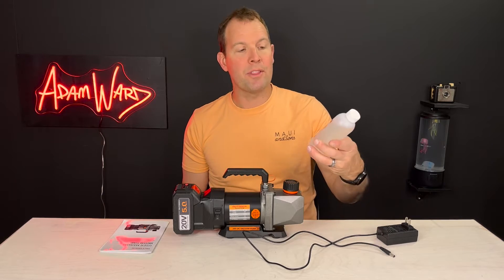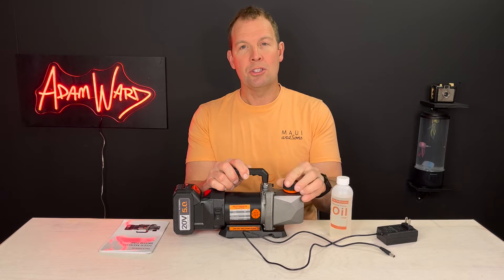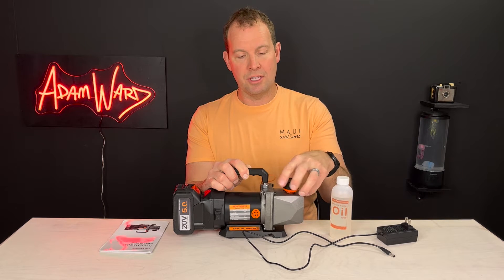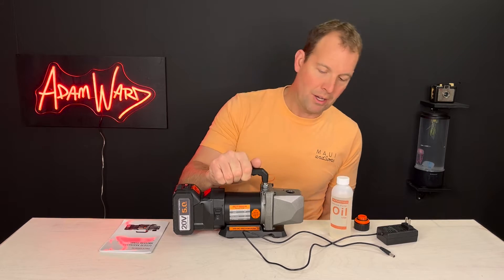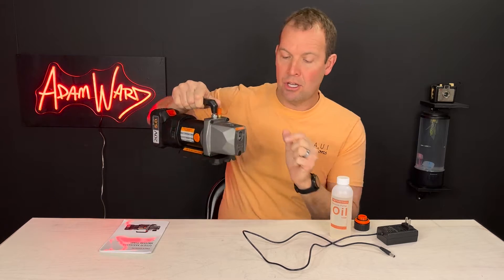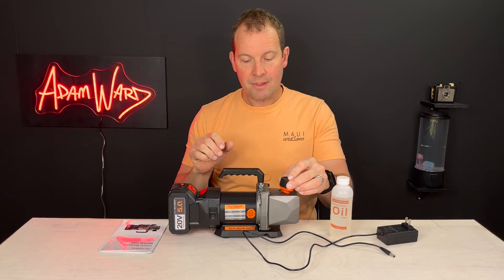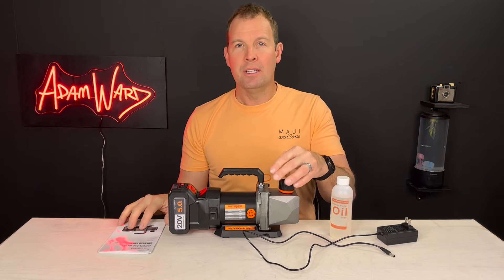It does come with its own vacuum oil, which is very important. Make sure you fill the oil to the appropriate setting, otherwise it's not going to work well. It has a gauge on the side that lets you know how much to pour in. That's going to keep the pump lubricated while it's drawing down.